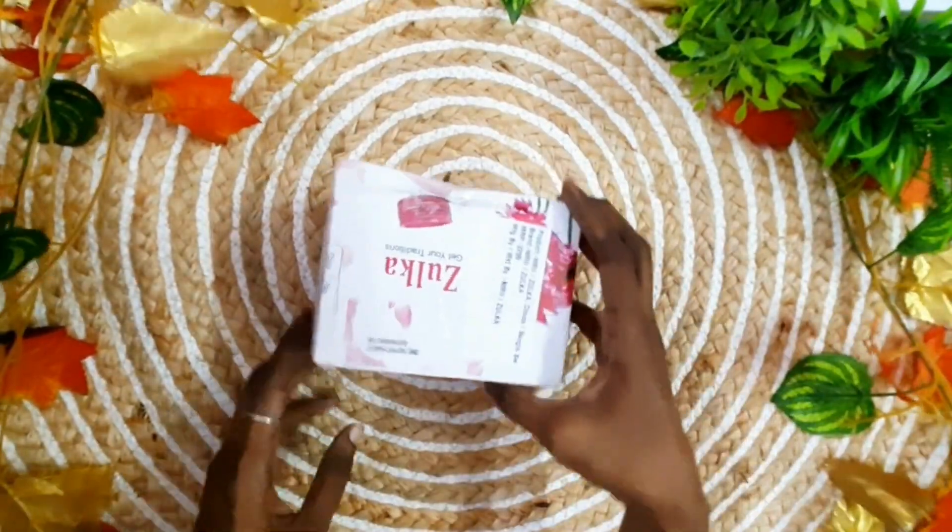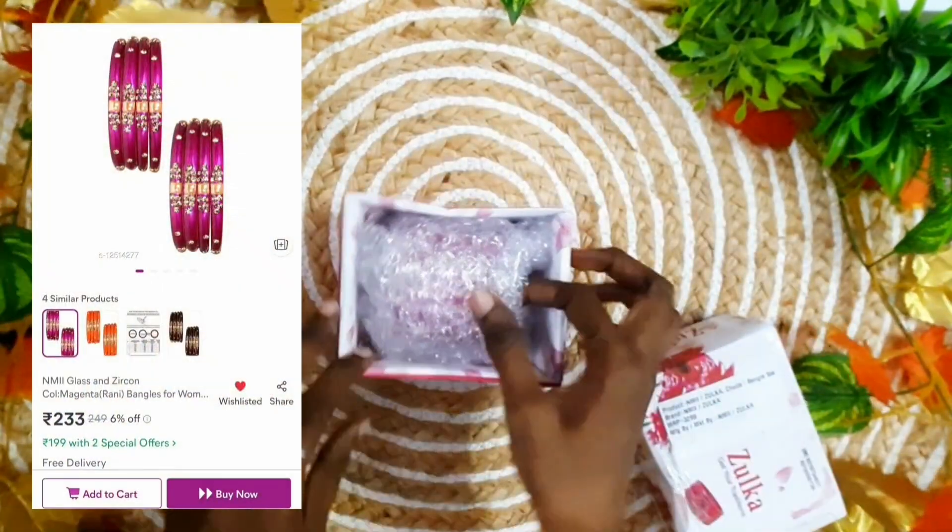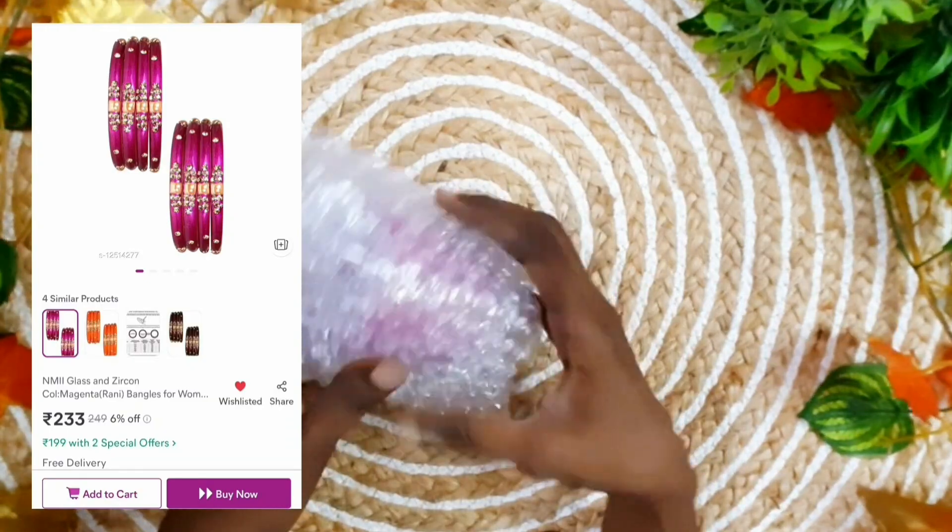The next product is glass bangles. This is the packaging — it is the same style.